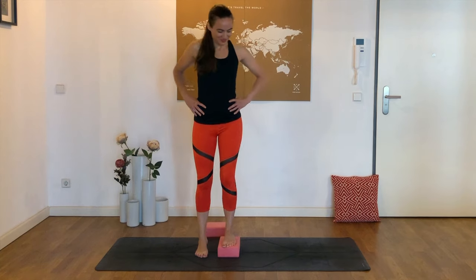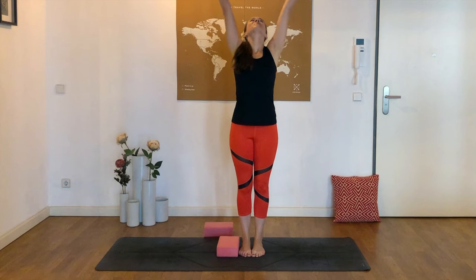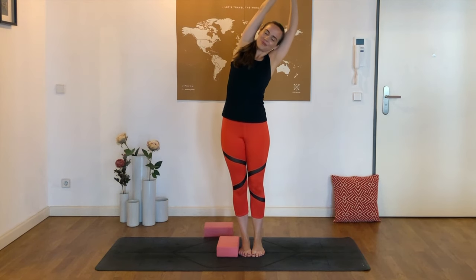We can step off of the block. Let's stretch the arms up for a full body stretch here, holding onto one wrist and then the other.